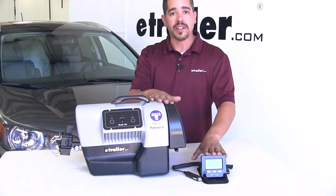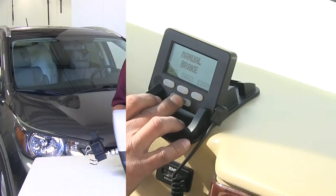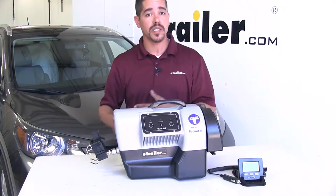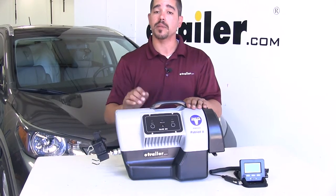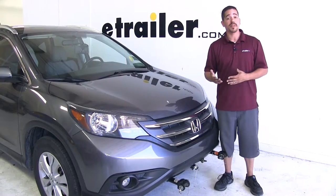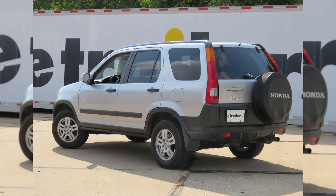Our Blue Ox is going to come with a monitor that's going to let us know what's going on in our motorhome. Now our portable braking systems are going to have the benefit of being able to move from vehicle to vehicle if we have several that we tow, but keep in mind it is going to add that little bit of extra time every time that we go to tow because we're going to have to get it in our vehicle and set it up. So we hope this information has helped you on deciding which supplemental braking system is going to be right for you in your CR-V.